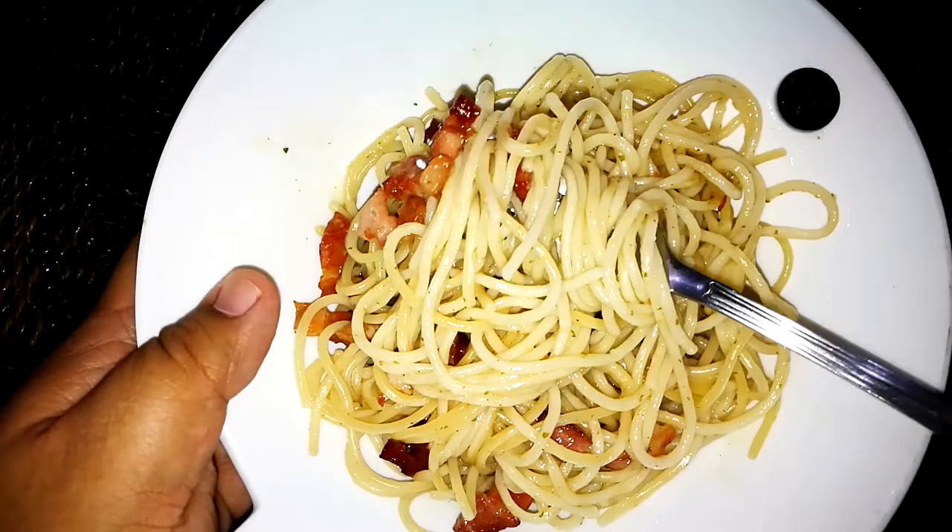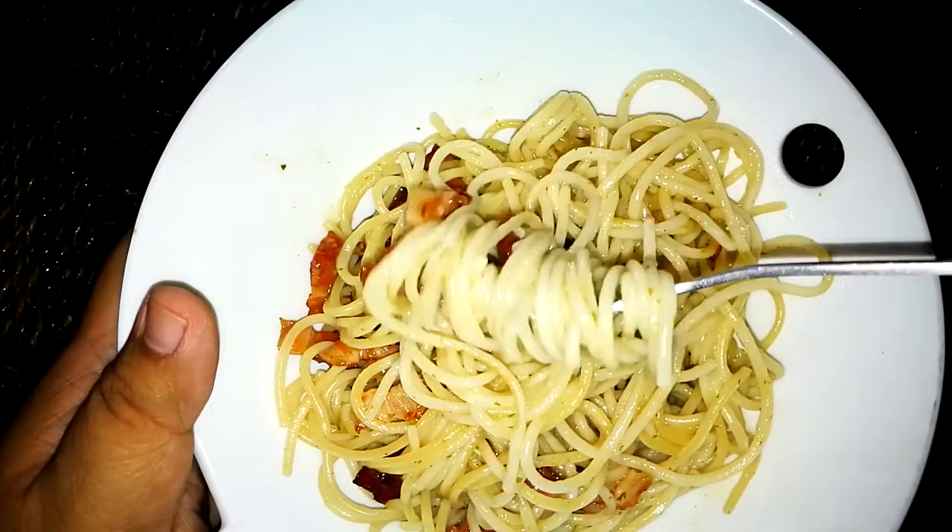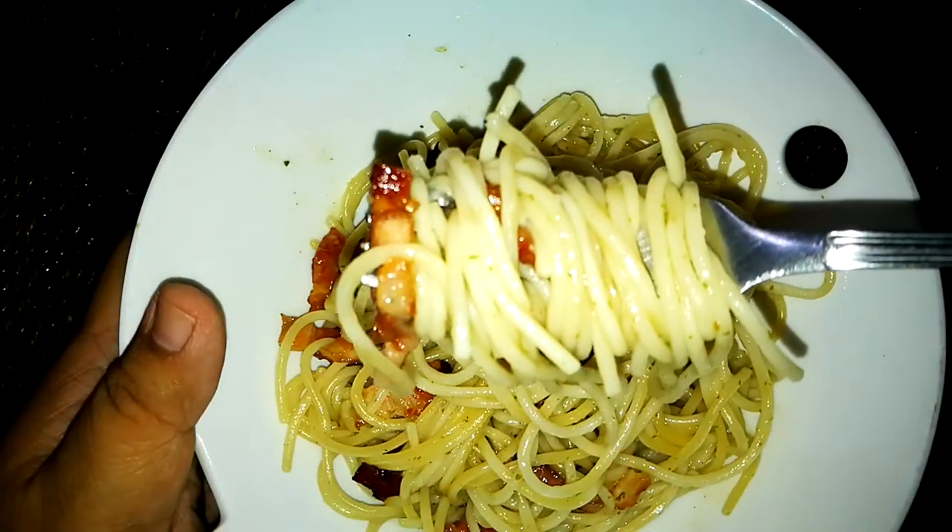Here's the instant version — look at it, super dry. Give this one a taste. Oh, a bit salty. Not because of the bacon but maybe because of the packet. It says this is good for two servings and I'm making it for one, so it's a bit salty. But flavor-wise, if you don't mind the saltiness, it's actually good.